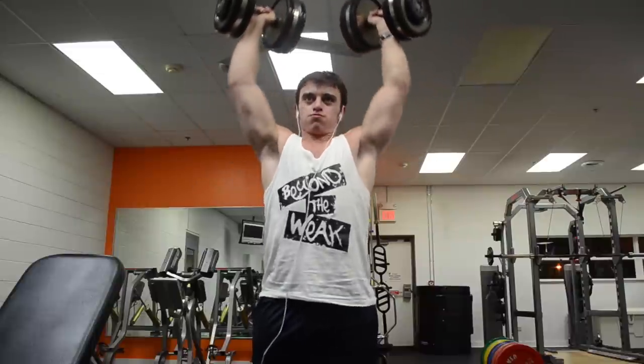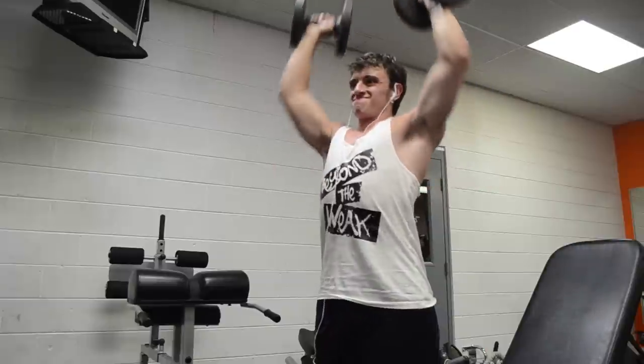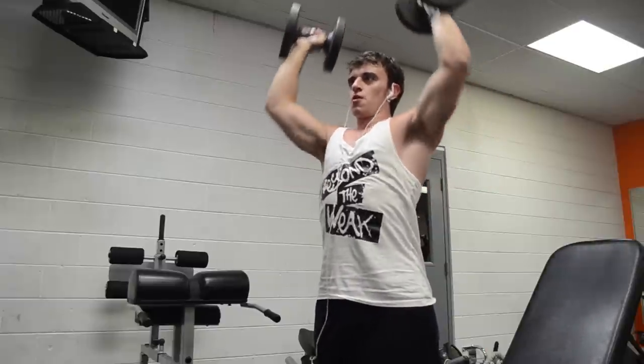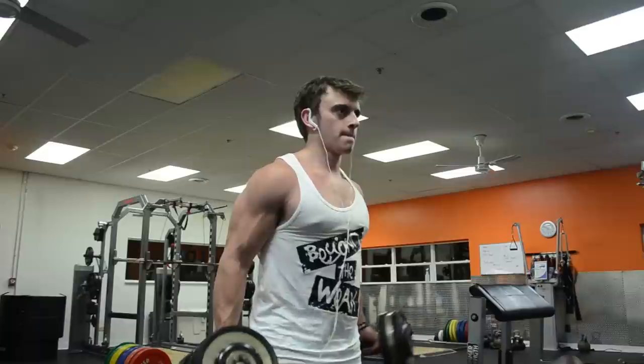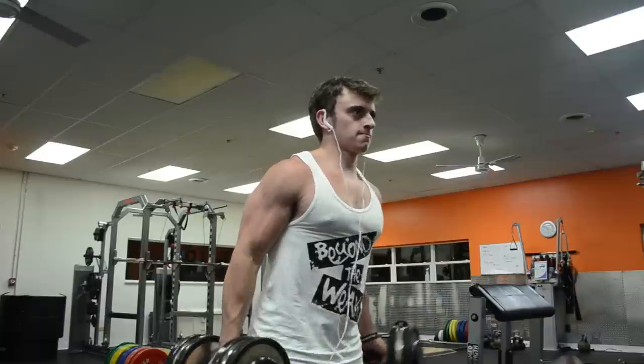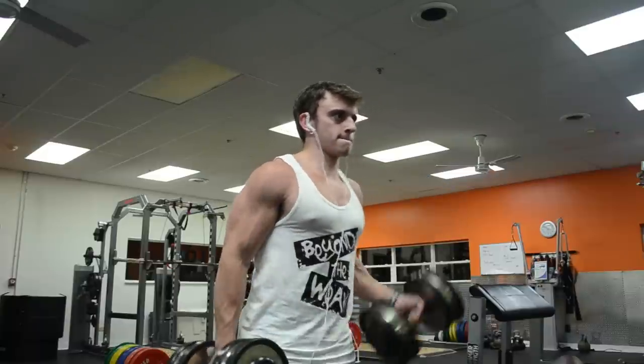It's amazing how not conditioned I am for handling volume. In this workout I literally had to use 30-pound dumbbells for the overhead press just to be able to finish, because my triceps were so burnt out that it almost felt like I couldn't even push my arms over my head.